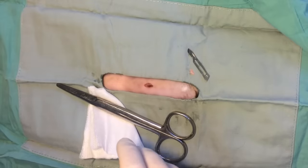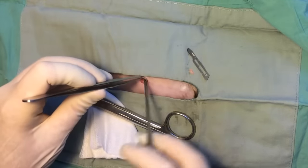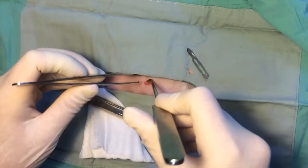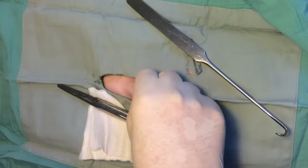The uterus is located using a spay hook. The body wall is tented and the hook is placed in the abdomen and directed down the body wall with the point of the hook pointing caudally. The point of the hook is then directed medially and swept upwards to catch the uterine horn or broad ligament.